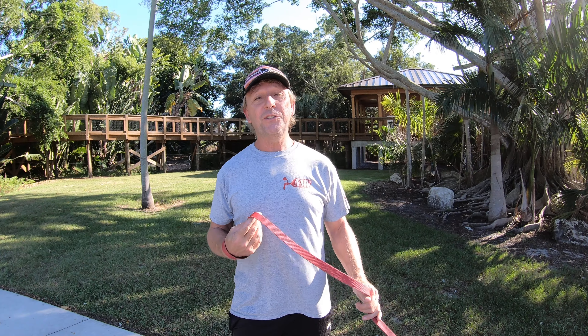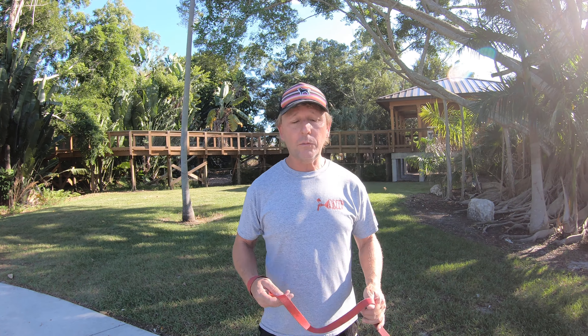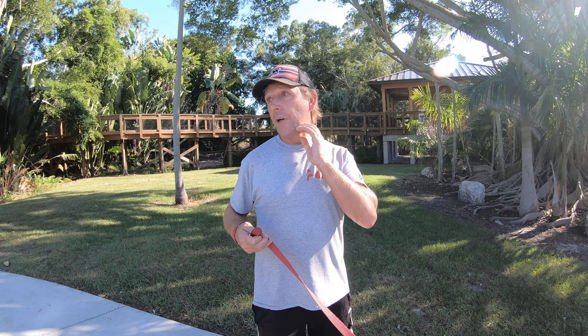But you should, I think, be comfortable with being able to turn around without a dog hooked to your leash, and all that, before you even start trying to skate with your dog. And stop — very comfortably.